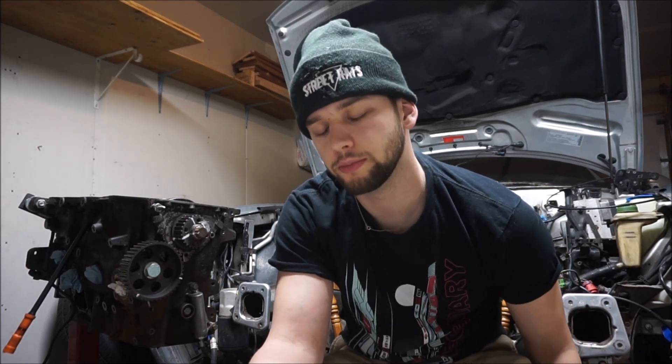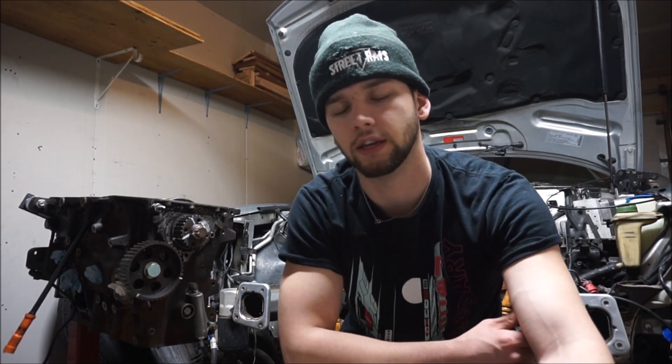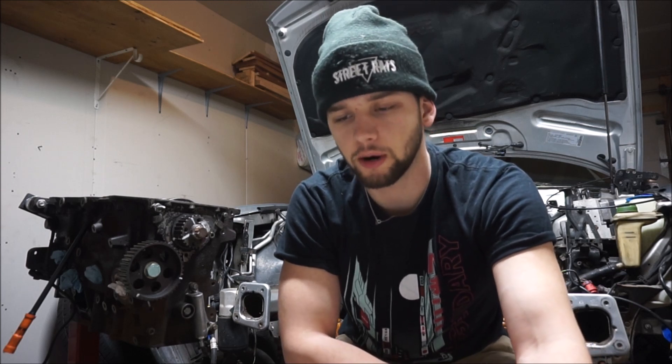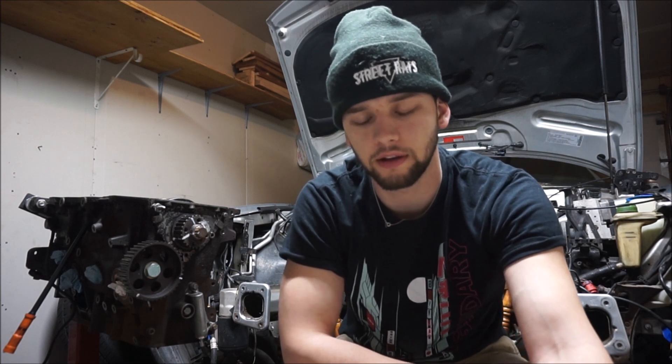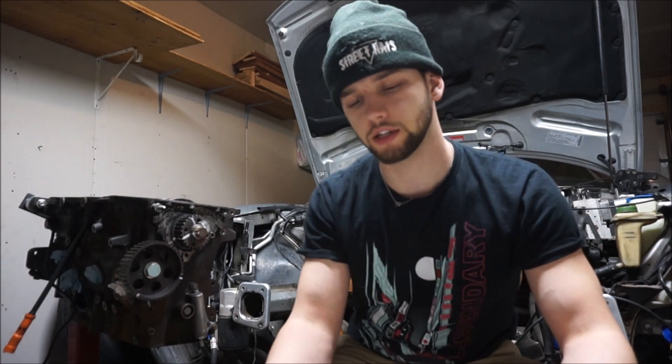Hey guys, I'm going to be going over my complete big turbo setup build — prices, parts, everything — for my B5 1.8T. This was supposed to be a budget build; some of these parts are budget, some are not. I kind of started upping my power expectations and quality of parts midway through. This stuff can be done cheaper or more expensive, but this is everything I chose and how much it cost. I'll be going through the whole turbo setup, the fueling setup, the block, the head, and the hidden costs I found along the way.